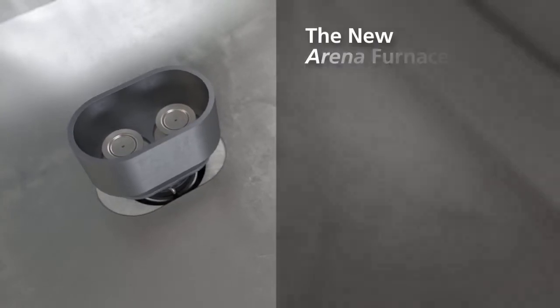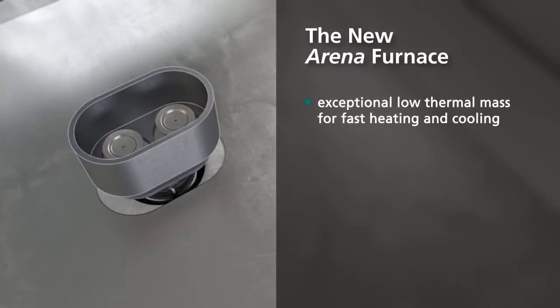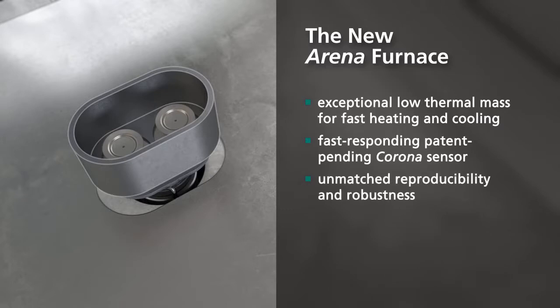The new arena furnace: exceptional low thermal mass for fast heating and cooling. Fast-responding, patent-pending corona sensor delivering unmatched reproducibility and robustness.